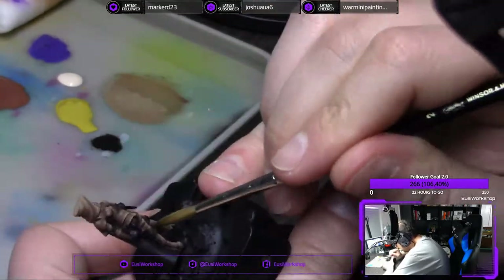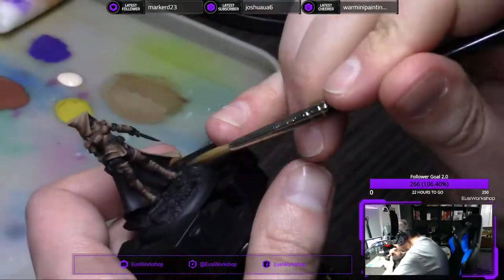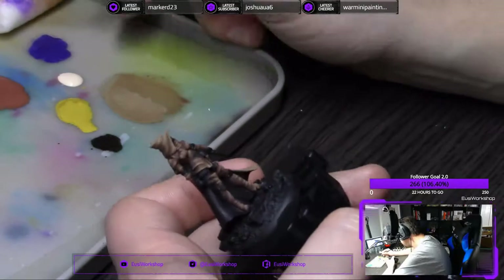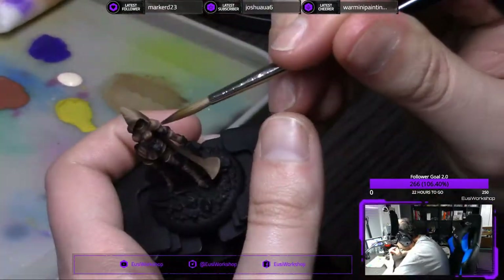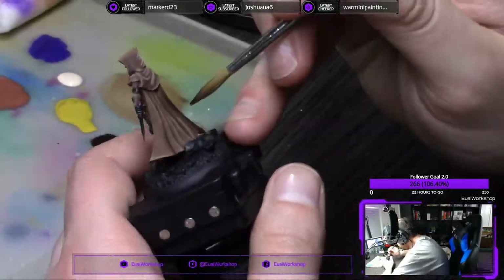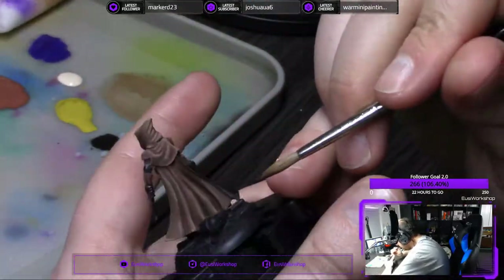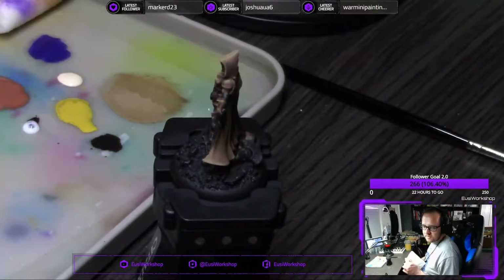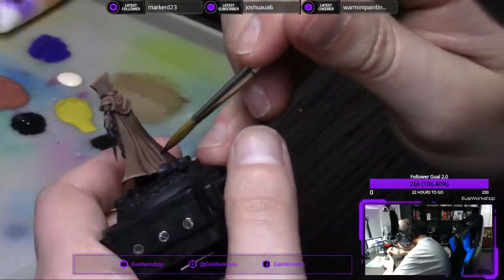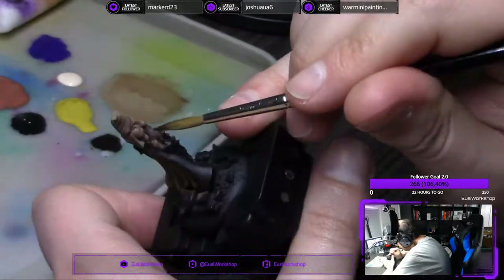I swear by Scale 75 paints to this day, and I haven't picked up a paintbrush to paint a figure for over almost a year. That's the Scale Color line — the Scale Fantasy line is actually quite horrid. Those are the only two I've tried. I haven't tried any other newer stuff, and newer for me is stuff that came out two years ago. But the Scale Color line is just brilliant.